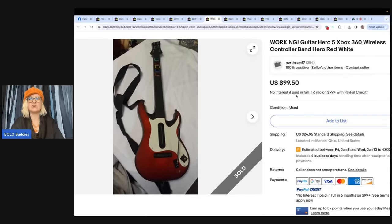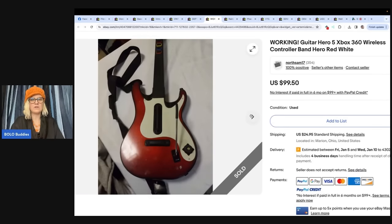Working Guitar Hero 5 Xbox 360 wireless controller, Band Hero, white. Found at the Goodwill Bins, probably paid $3 or $4, sold within two hours of listing for $99.50 plus shipping. eBay store: North Sam. This is an item I would not want to ship and would leave behind — I don't know if they work or which ones are valuable. If you know a golden rule for these, let us know in the comments.